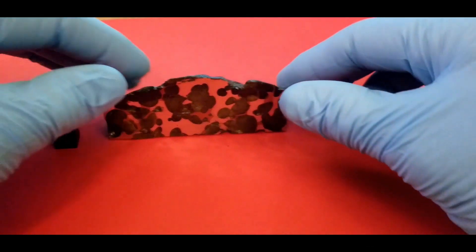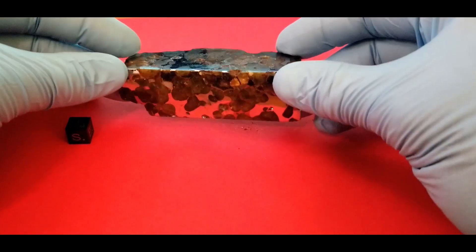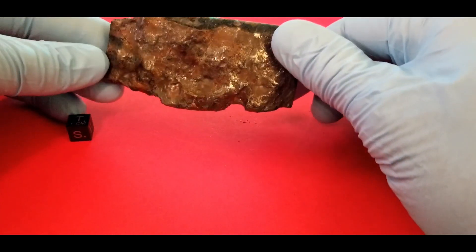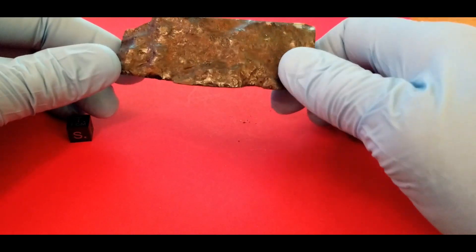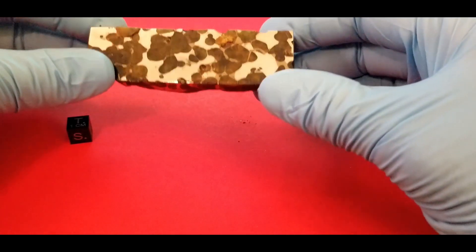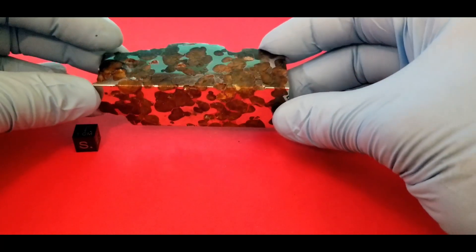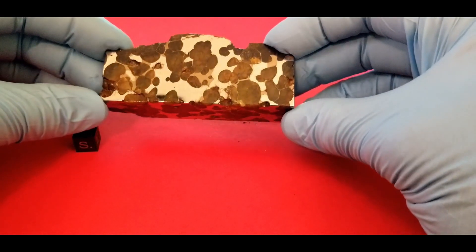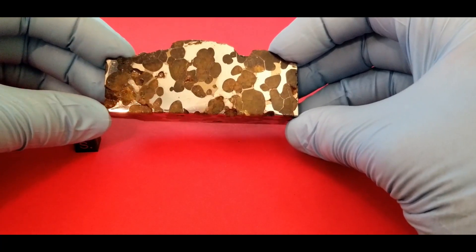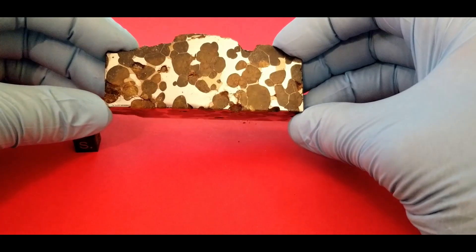Here we have a Brenham cut on two sides, polished on both sides, and it has one side with crust on it. It's a nice piece and it's stable — I've had this on my shelf for a couple of years with no rust issues. This is just a beautiful little Brenham I bought some years ago. Very shiny.